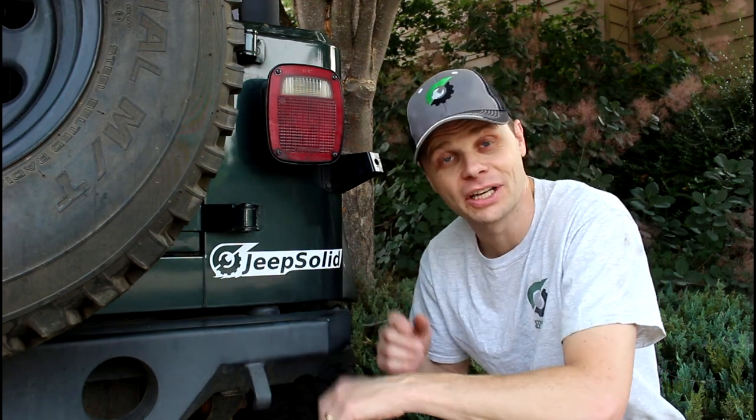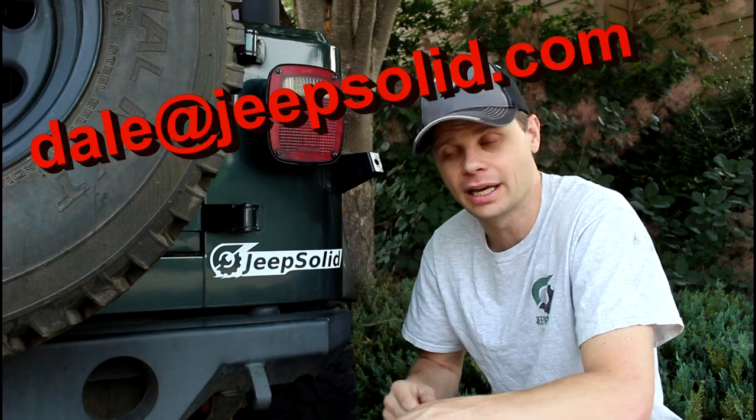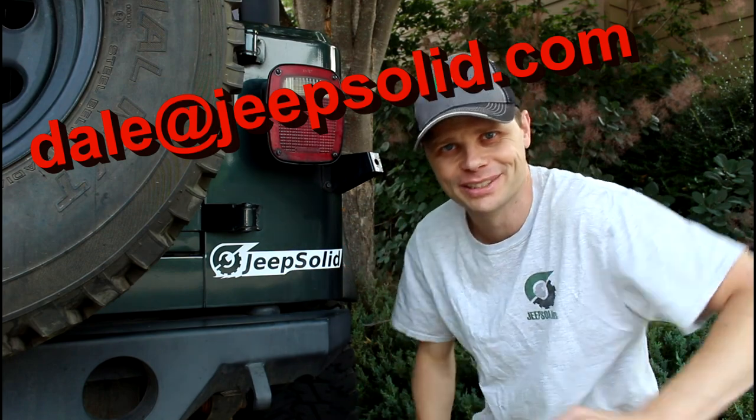Hey guys, thank you so much for your support — I really appreciate it. Stickers are officially on sale, five bucks. Just email me at dale at jeepsolid.com. I'll leave a link below where you can order yourself a sticker — five bucks, free shipping. Who doesn't like free shipping? Thanks for watching.